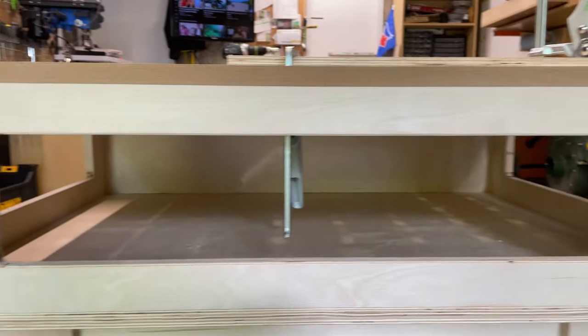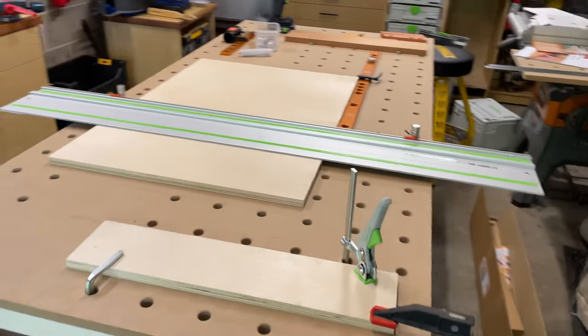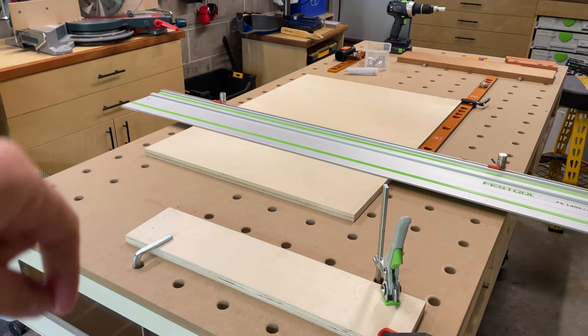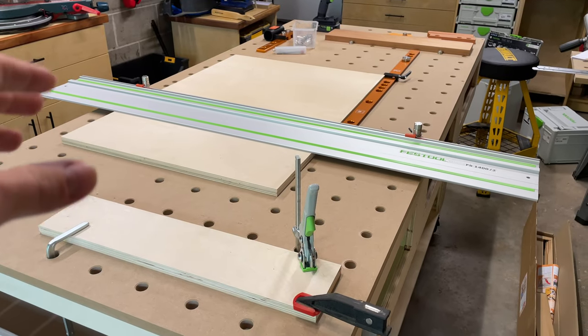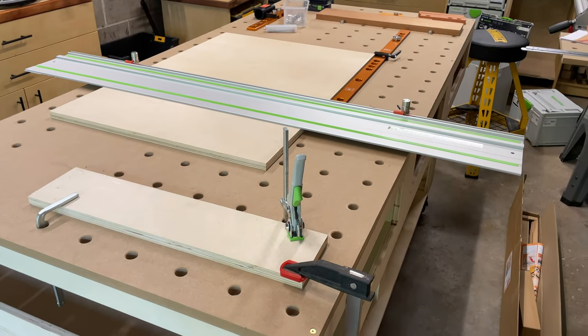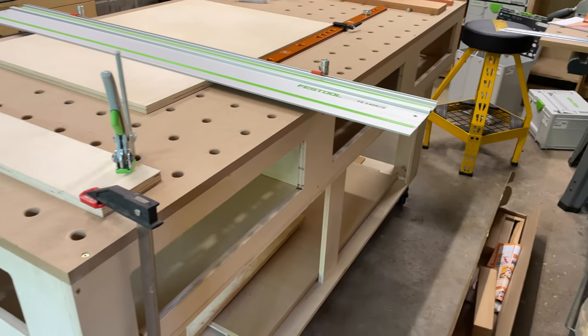I think it was 516 holes drilled overall because I had to do a 3mm pilot hole, then drill the 20mm holes for the dogs, and then using the reamer bit - which I'll show you - putting the chamfer on top. So lots of that, but very happy with the sides.